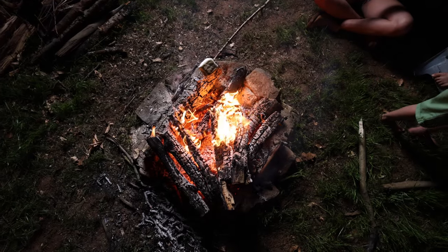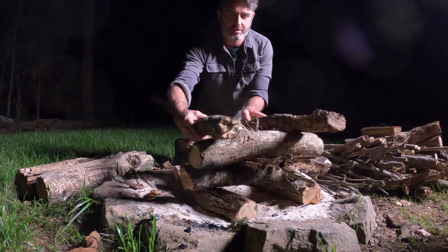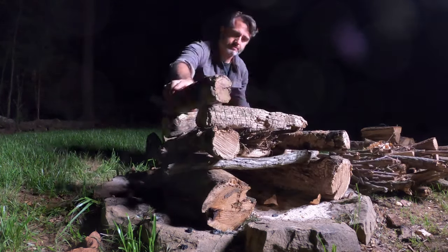So I wanted to walk you through the basics, show you a few different ways you can stack the fire and how you can light it and keep it going with just a single match.